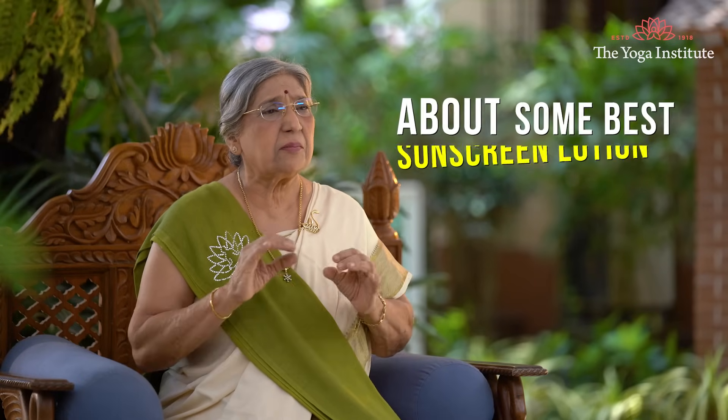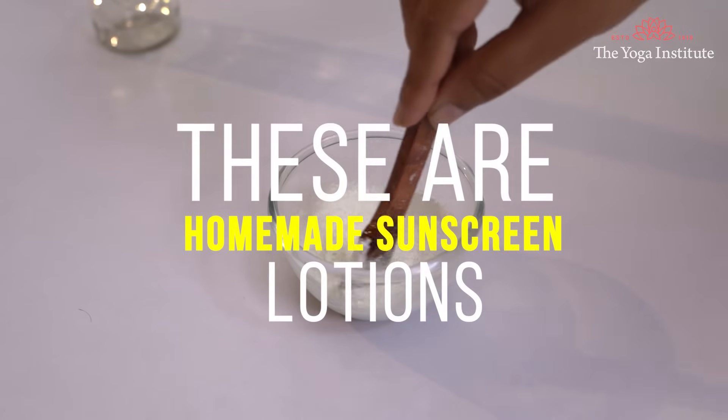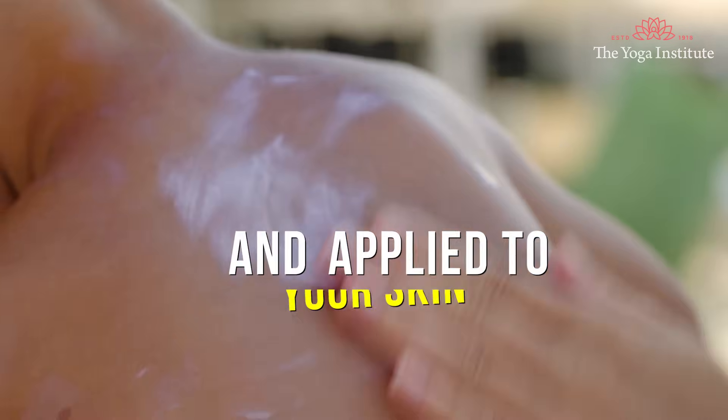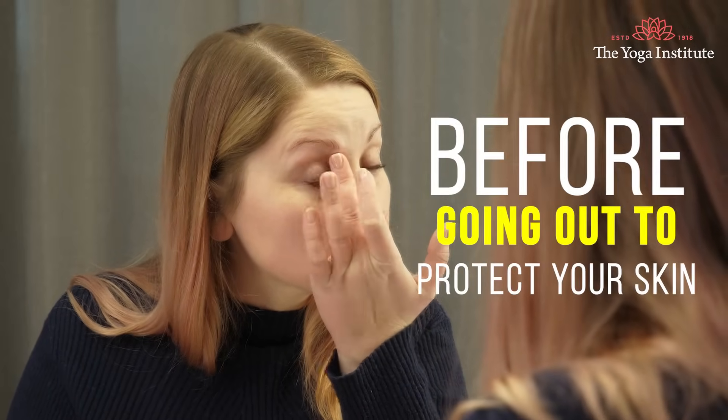Namaskar. Let me tell you about some best sunscreen lotions. These are homemade sunscreen lotions that may be prepared with readily available ingredients in the house and applied to your skin before going out to protect your skin.